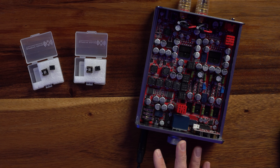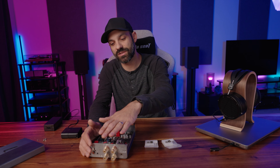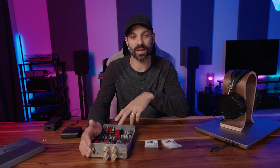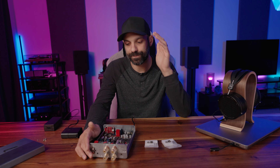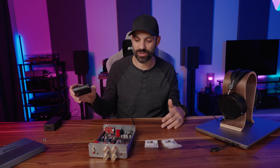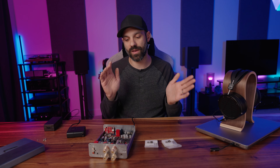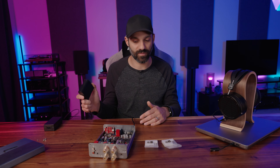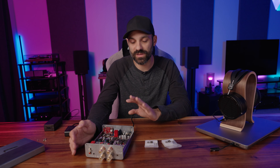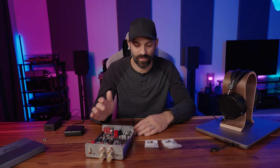Most people buy an amp for its inputs, outputs, and volume knob — a lot of good amps perform very similarly to each other. So having a great chassis like the Funk, which has speaker outputs, a powerful Class A headphone amplifier that drives the LCD-X easily even on low gain, and then an op amp that makes a meaningful impact on your sound — that's compelling. Whether you agree with the pricing is another matter: the Funk is $545, the Supercharger is $345, and the op amps are $145 — over $1,000 total. But I haven't heard music presented this way before.